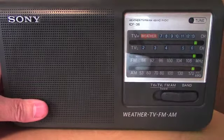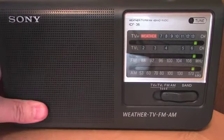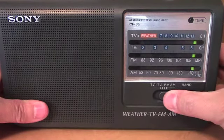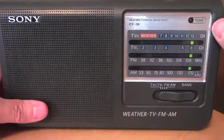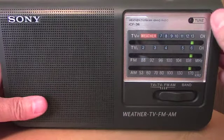I'll put the antenna up and we'll try the FM band, and then we'll see if we can pick up anything on the weather band as well. Okay, should be an FM station there. There's a lot more music on FM so I probably won't dwell on any of the stations for too long.